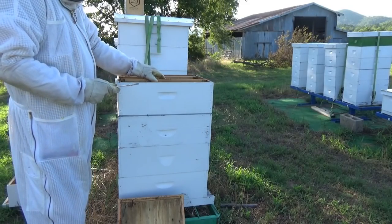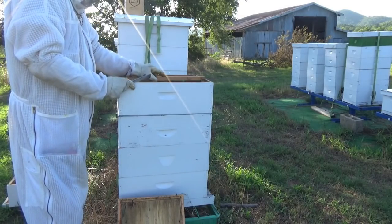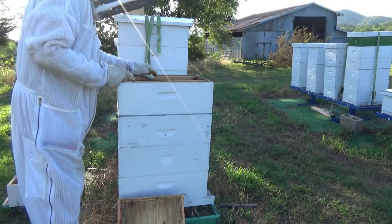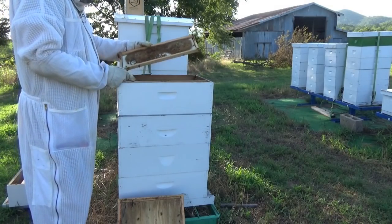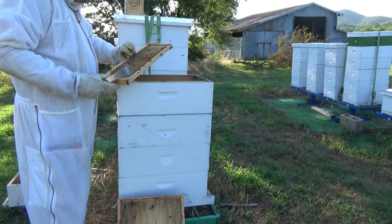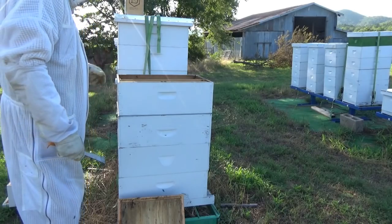This is a large hive, and it takes a lot of resources to get them through a dearth when they're a large colony. And it looks like that's what happened here - they consumed all their honey.